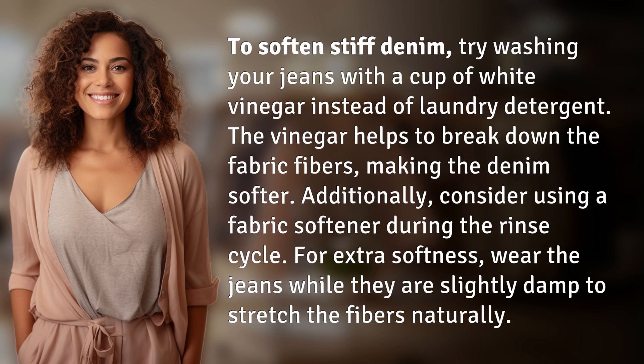Wear the jeans while they are slightly damp to stretch the fibers naturally.